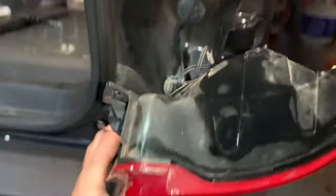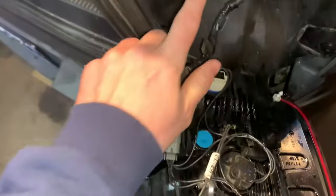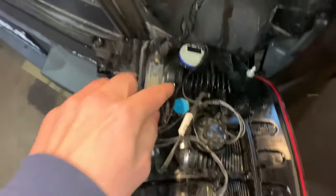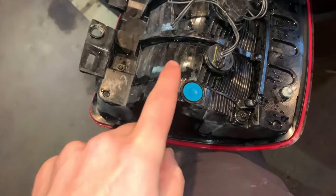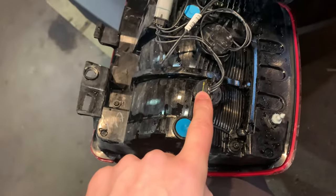Right in behind we have our components. This light is pretty sure the reverse light, and this one is definitely the brake light and turn signal.